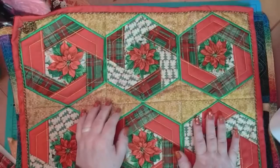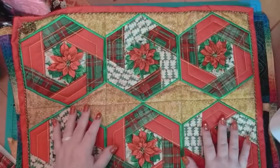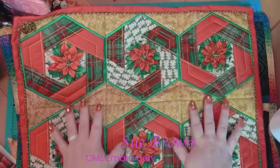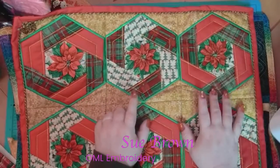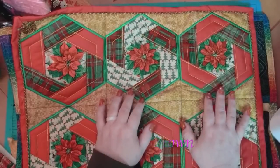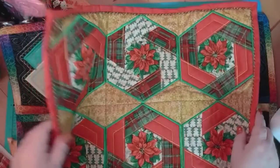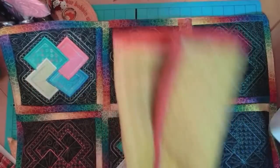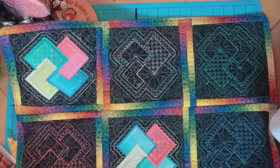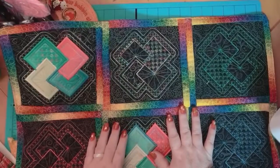Hey everybody and welcome back! My name is Sue and I'm from OML Embroidery and today we are going to be making a really cool quilt block. Before we get started, I want to remind you guys that this one is still on sale and it's a lot of fun. A lot of people have bought it and it is just so awesome. So this is today's stuff and it's on the website, which is OMLEmbroidery.com.